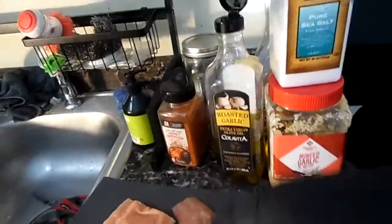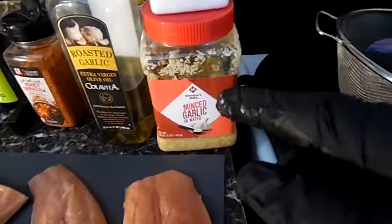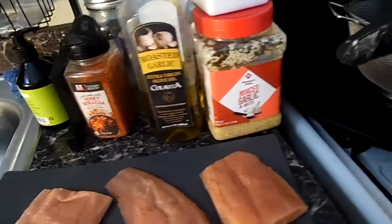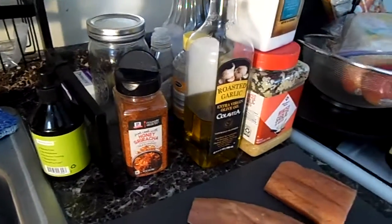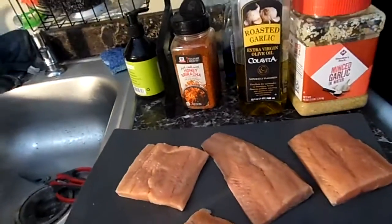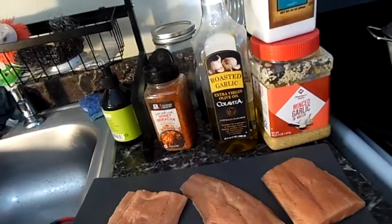We're gonna use a little bit of sea salt because salmon is seafood and has a lot of natural salt. We have some minced garlic — I have fresh but I want to use this too. We're gonna use about half a cup of honey and about half a cup of honey Dijon mustard, really bringing in those honey flavors.